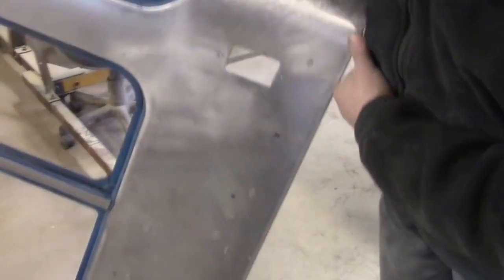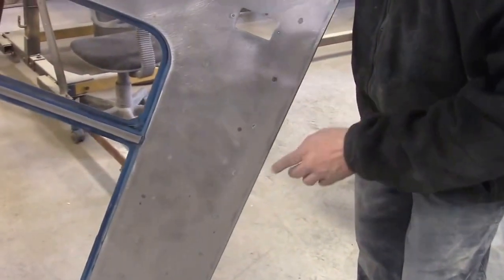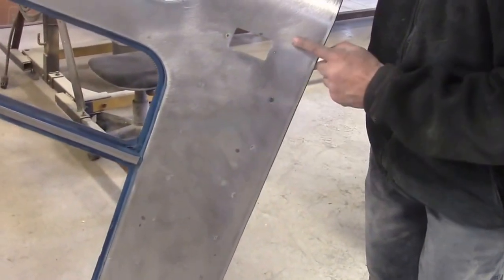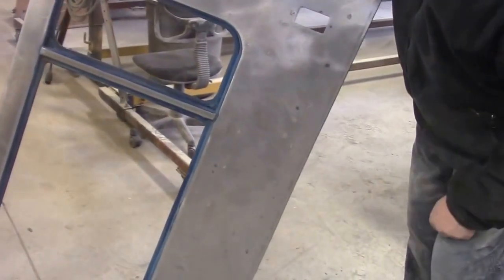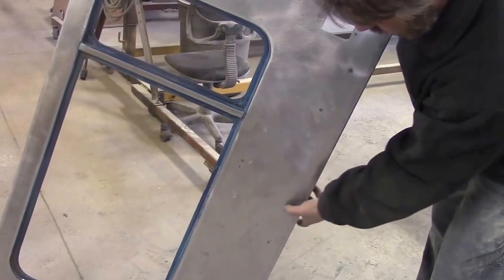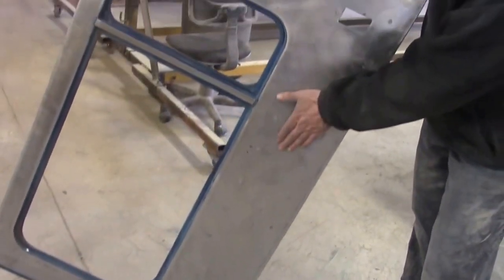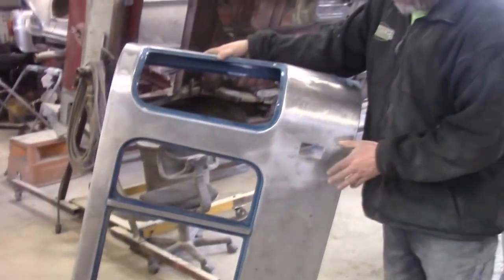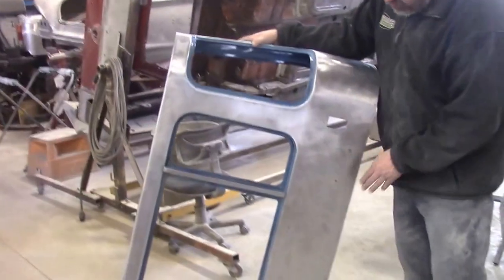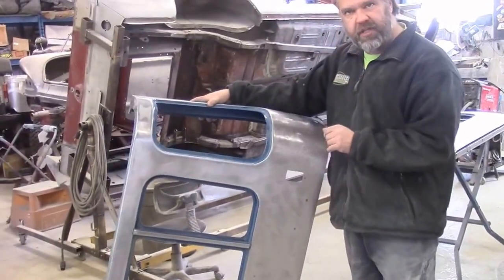Coming down the side, the factory intentionally never filled in these spot-welded spots. They always seem to have little dimples all the way across where the factory attached the outer panel to the inner panel. Because we're doing a custom build, we're going to fill these in and smooth it all out, since it's going to have a really nice paint finish.